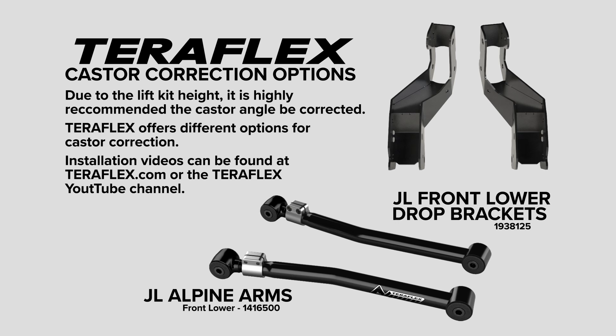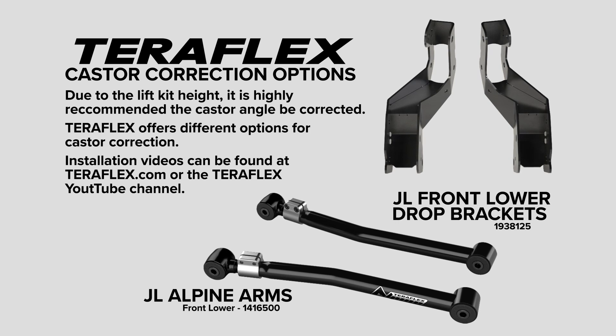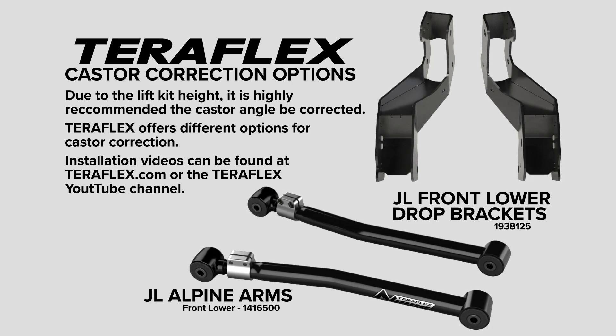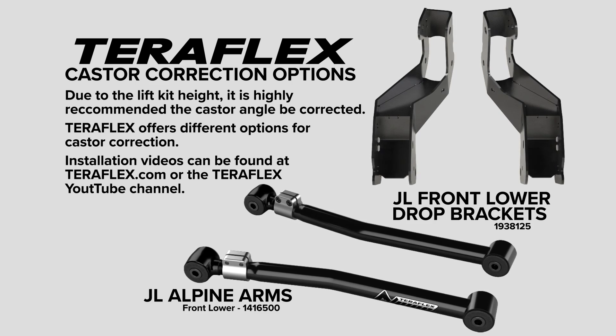Due to the lift kit height, TeraFlex highly recommends the caster angle be corrected. We offer several different options for caster correction. Videos for these options can be found on the TeraFlex website or YouTube channel.